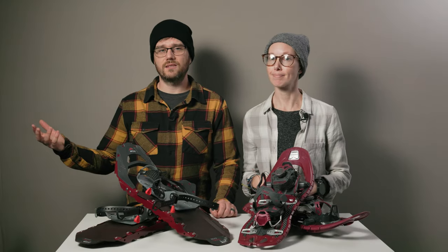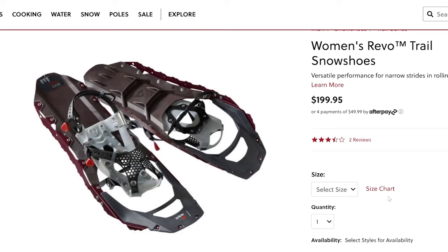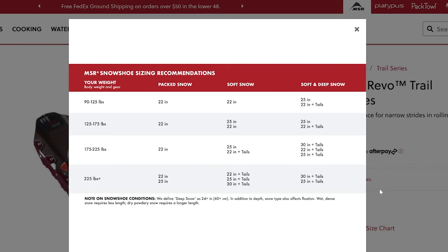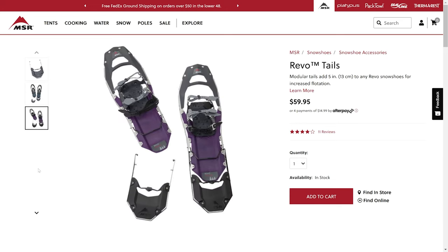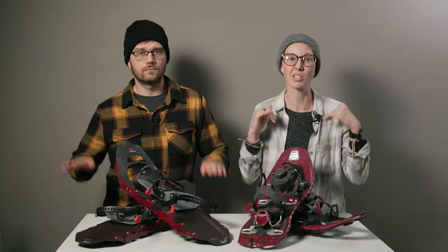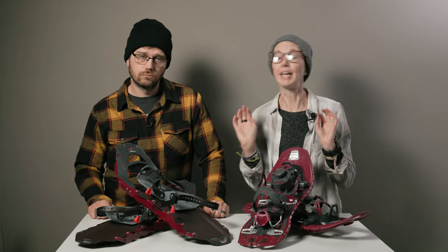The deck itself is made of injection molded plastic with steel crampons and perimeter teeth, so there's plenty of grip for excellent traction and just a bit of flex too. They come in various sizes based on your weight and what type of snow you'll be recreating on, with an easy sizing chart on the website. You can also add on a 5-inch Evo flotation tail if you'll be walking in more powdery snow and need a little more lift.